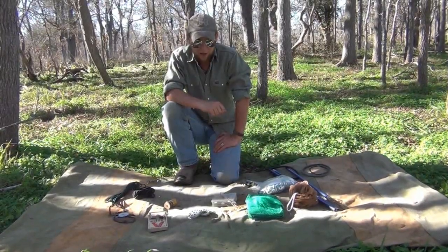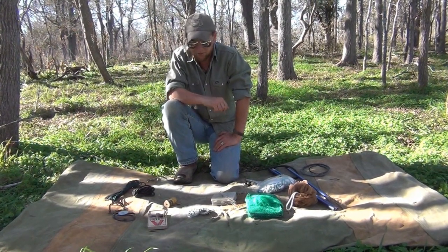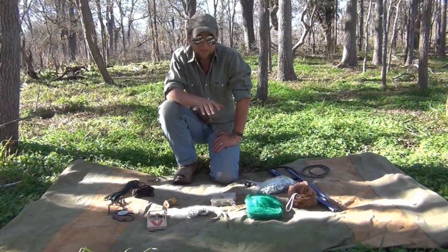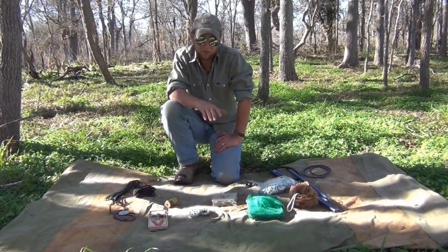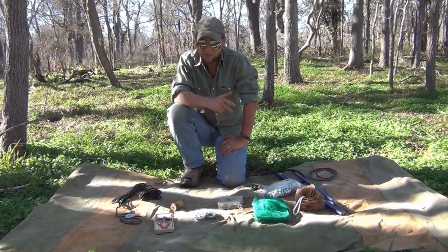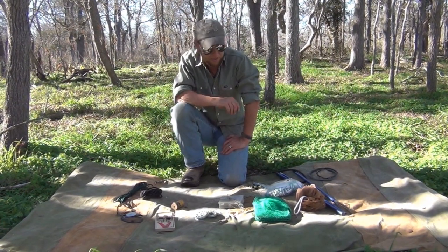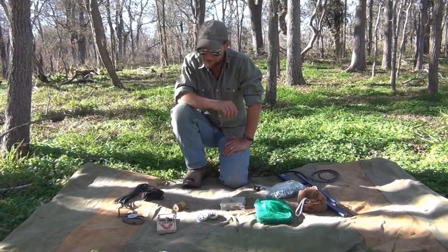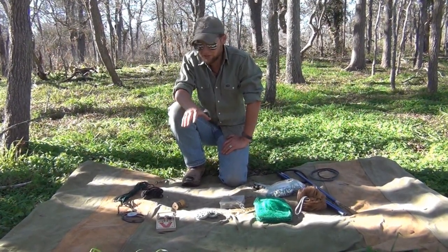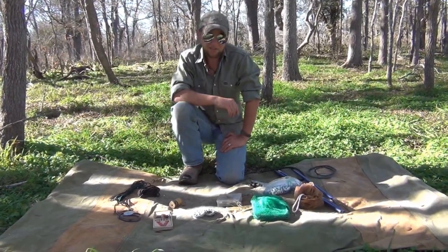Today I'm going to go over some of the gear options for your bug out bag, in regards to hunting, fishing, and trapping, as well as some of the tips and tricks I've come up with over the years. This gear is by no means the end all and be all — there are regional differences, products I've never heard of, and tricks I have yet to learn — but a combination of these items have taken care of me in just about every situation I've been in. I want to go over each one, most of them are multifunctional, and I try to be weight conscious.